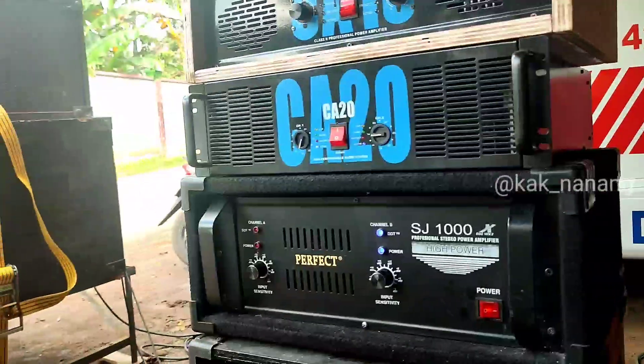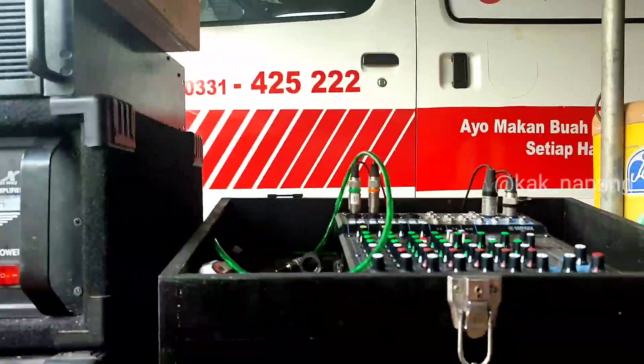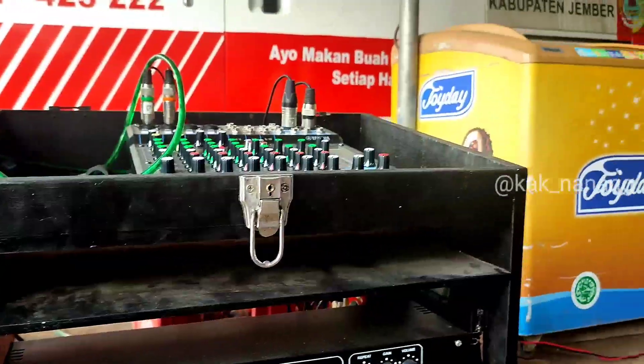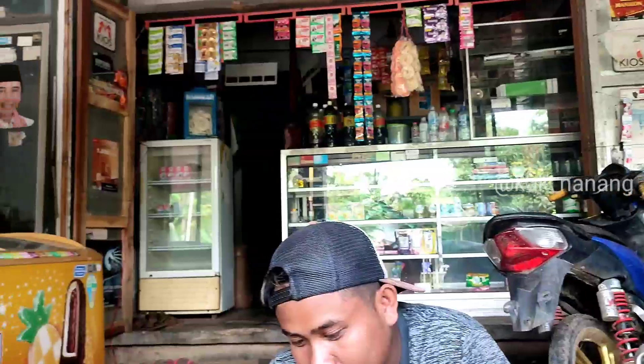Kalau yang punya sendiri disini namanya Pak Riko. Orangnya agak malu ke kamera. Ini untuk spek listrikannya, pakai listrik 900 watt, dan kata ownernya insya Allah kuat. Tapi kalau hajatan ada diesel ya mas - ada. Jadi memang ada diesel untuk Pro One Audio ini.